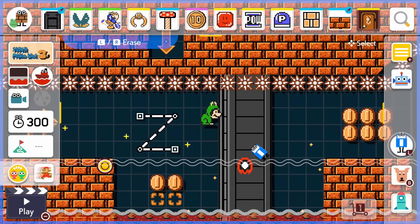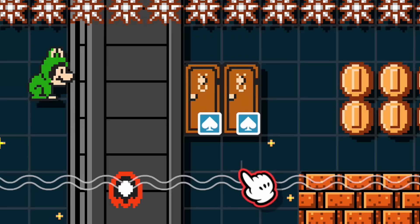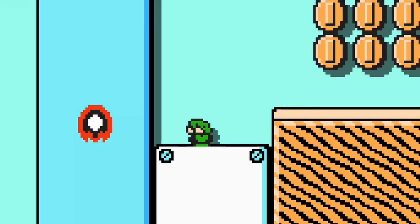While you're in the course editor, try to mess around with the Easter eggs that are hidden inside the game. You can see Mario in his final form and see callbacks to previous Mario games.